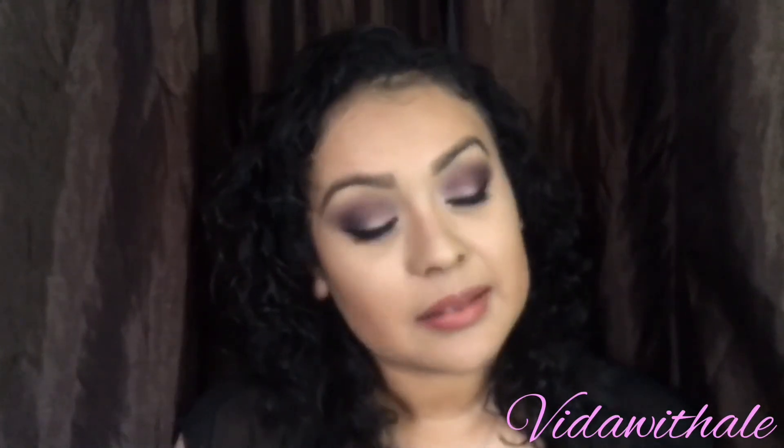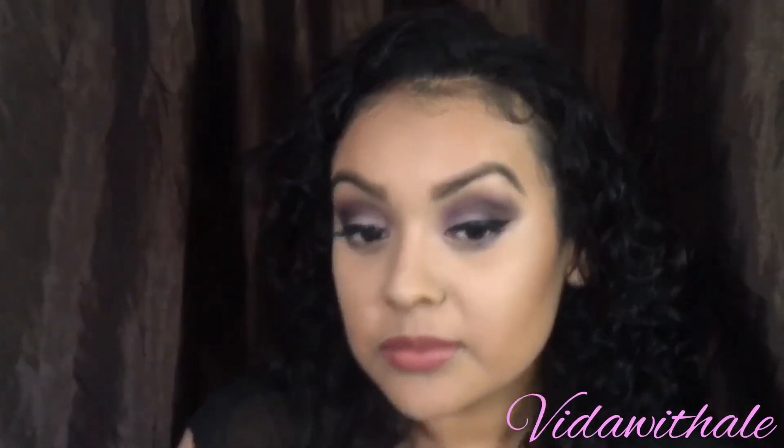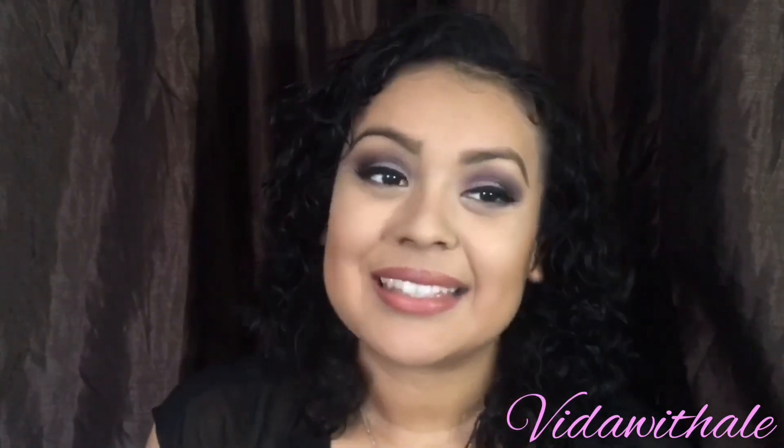And that's it! Please subscribe, like, and comment!